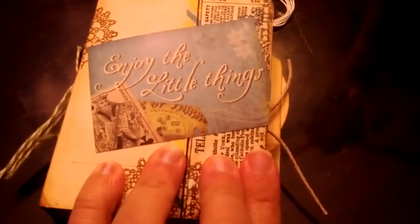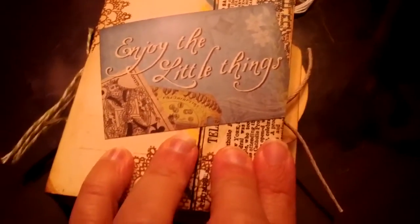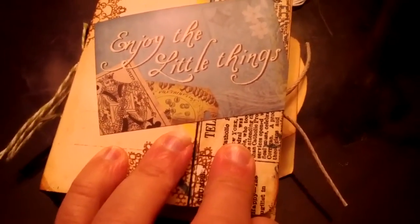How fun to carry one of these around with you when you want to jot something down. Okay, that's it — thanks guys for watching, have a good night. I have one more album to show you and I will record that on a separate video.